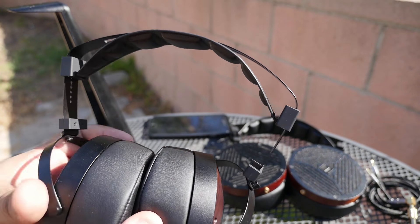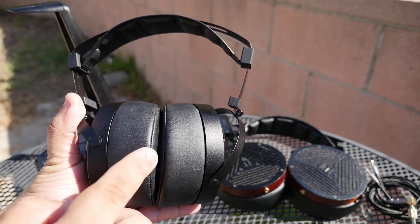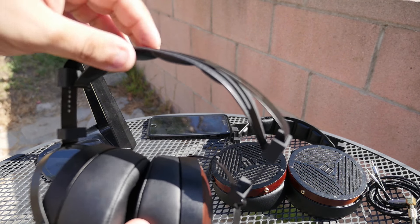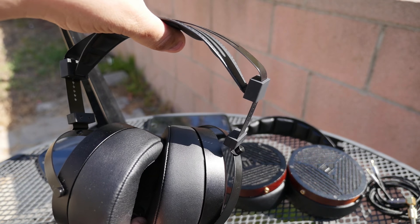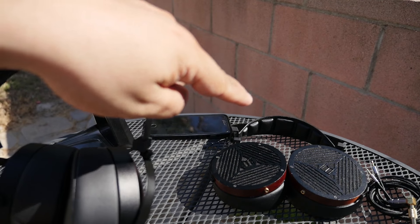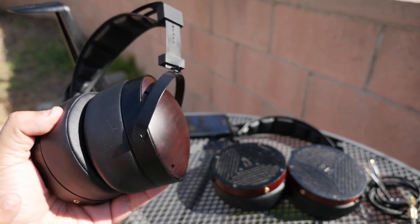First, let me talk about the build quality. It has the exact same headband as the original M1060. One downside is that the M1060C is heavier than the M1060 because of the added wood. Since it has the same headband, when I wear these I feel quite a bit more pressure on the top of my head. If you're looking for lightweight closed-back headphones, these are definitely not it — they're heavier, similar to the Audeze headphones.